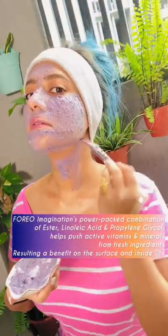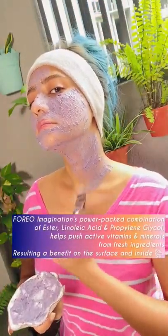Also cover the neck and wait for 20 minutes, then wash off the mask. And hello — look at my skin! Do you see the shine? Until next time, bye bye!